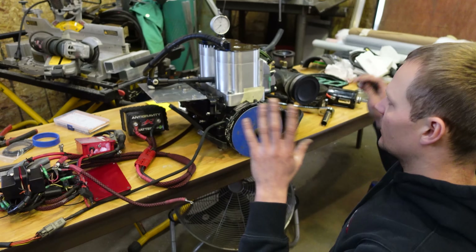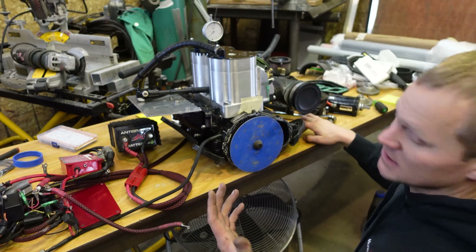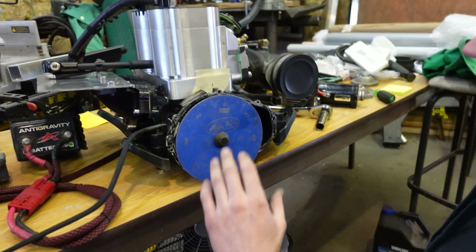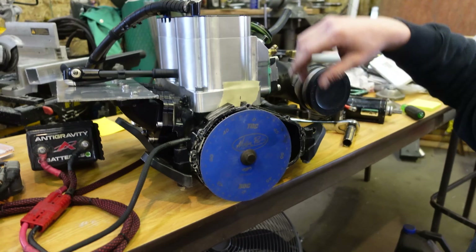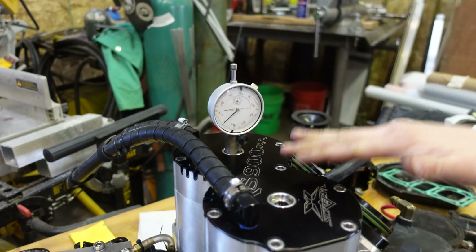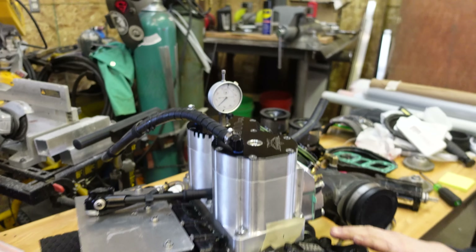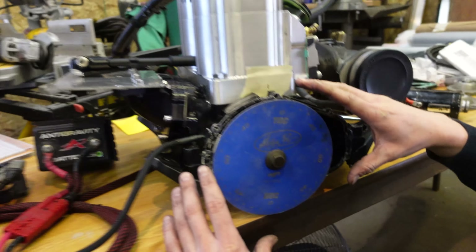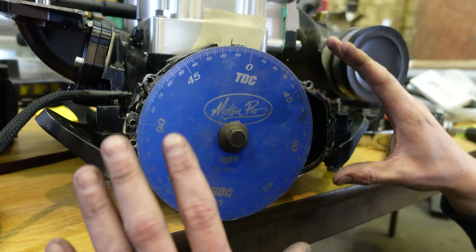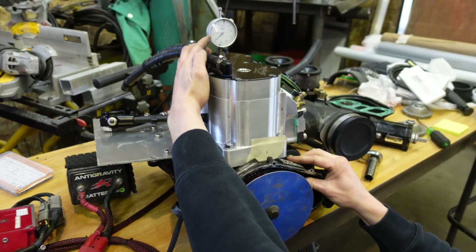Now that we've got that set up, we can go through how to verify your timing — or at least how I verify it. I use a Motion Pro dial indicator that threads into your spark plug adapter, which gives you your piston height. And then you have a Motion Pro degree indicator for your flywheel, which bolts onto your flywheel. I'll use my dial indicator to find top dead center.